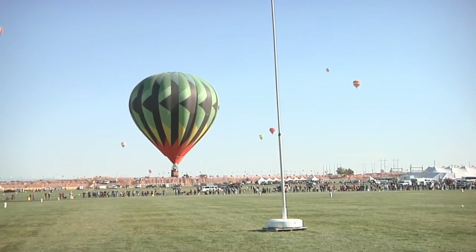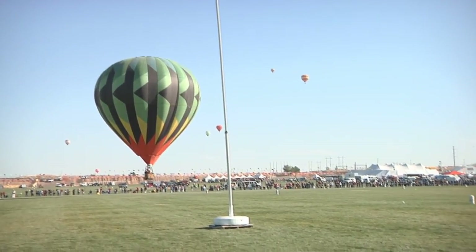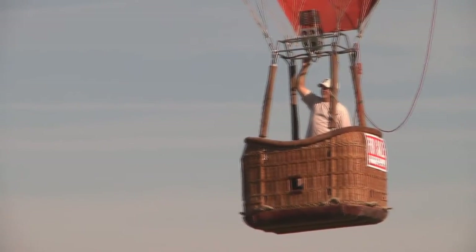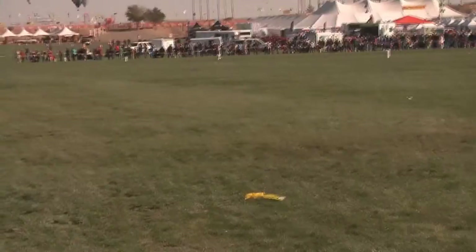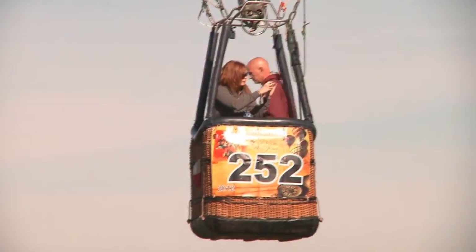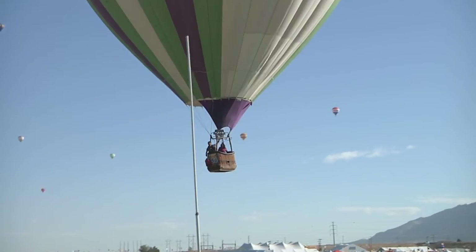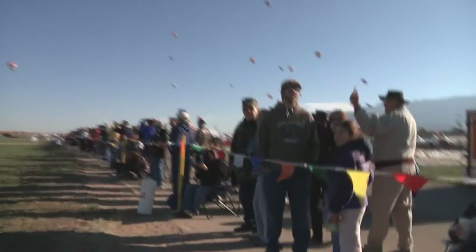Most competitions take off from off the field and fly into the field, where there's a target to aim at. Depending on the competition, pilots may use sand-filled bags with a nylon tail, labeled with the pilot's name, number, and registration, which they throw at the target. Prizes depend on the year and are largely donated by sponsors — some years there have been Harley-Davidson motorcycles, other years vehicles.